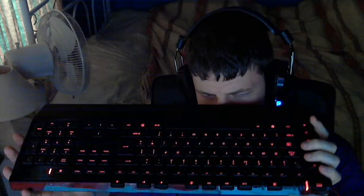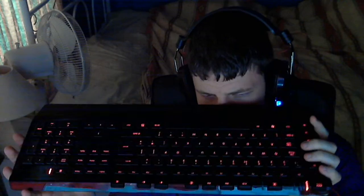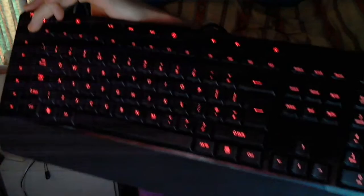My keyboard — let me see if I can turn it that way for you guys. Yeah, I can. It's backlit, which is pretty sweet. I kind of like that.